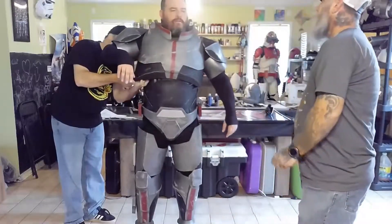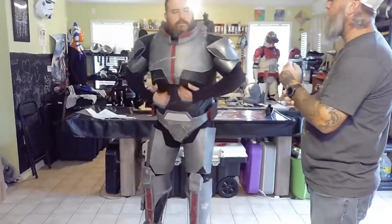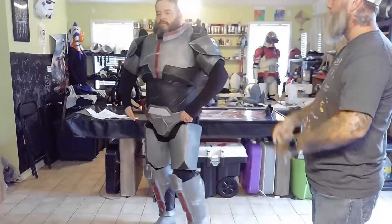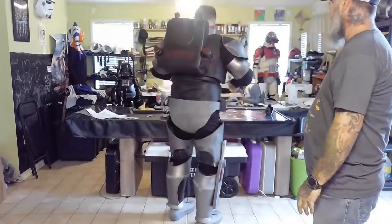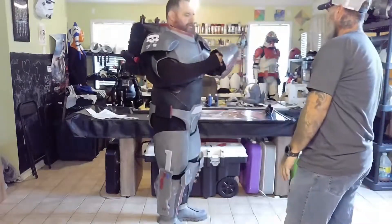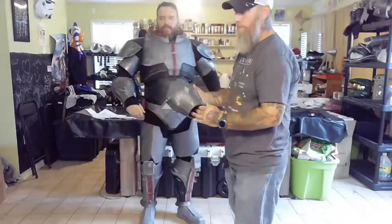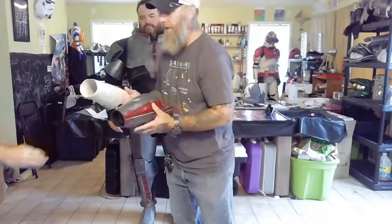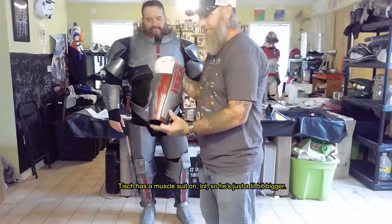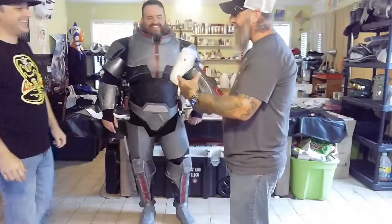On the sides there's velcro, and then this strap hooks up and there's a clip right here it hooks onto. Did you use a pattern online for the backpack or did you make that off your own design? It was a Pepakura file that I used, and obviously with paper being paper-thin and the foam being half an inch thick, I had to do a lot of modification. This is probably the fourth or fifth version of this outfit.